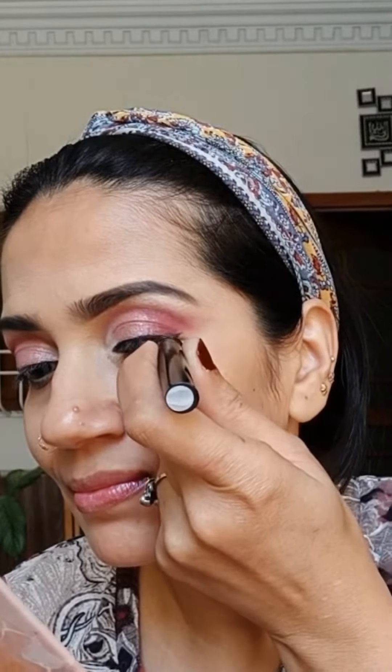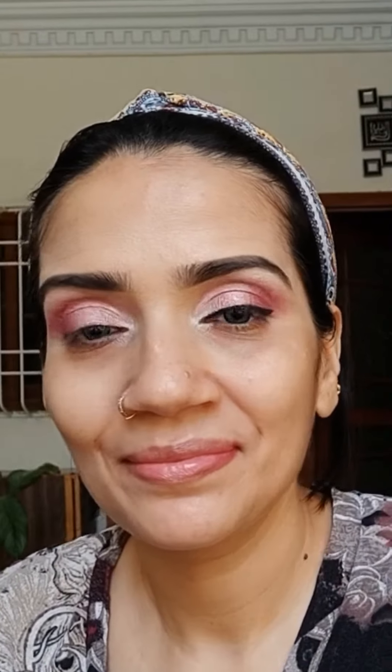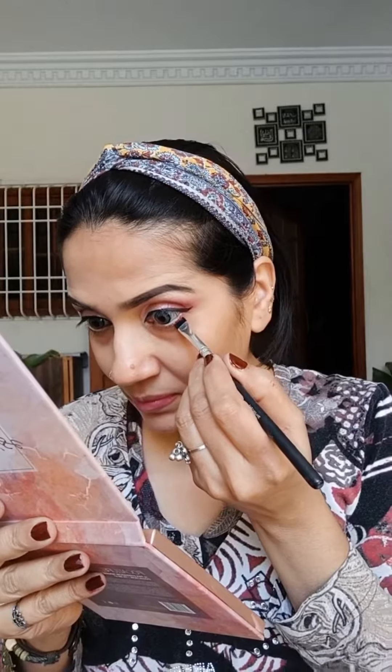I am creating a small wing at the outer corner just to tightline the whole eyelid. I am applying on the outer half of the lower waterline — this technique widens the eye. Applying shade Punch Pink with a flat shader brush.